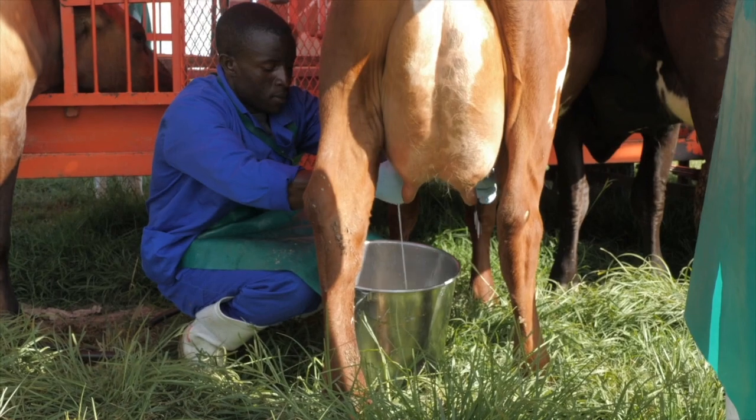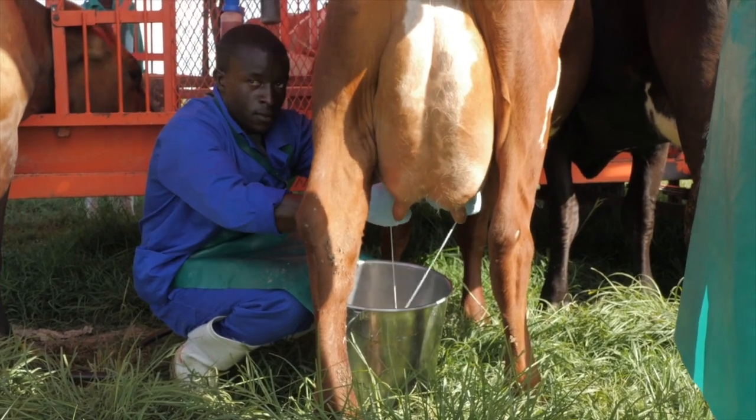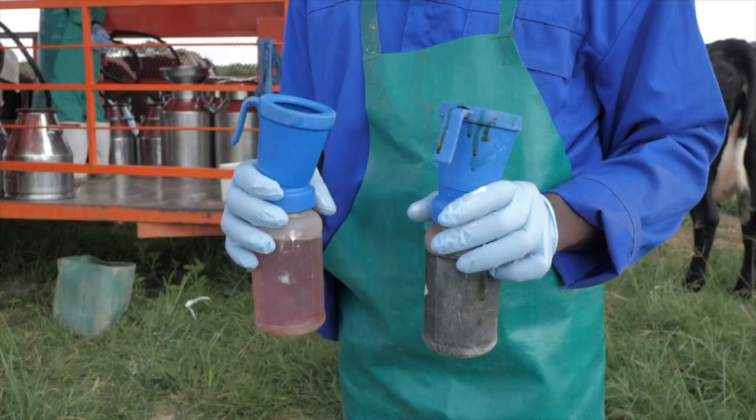Step 5: Ensure milk is finished in all four quarters. Step 6: Re-dip each teat.